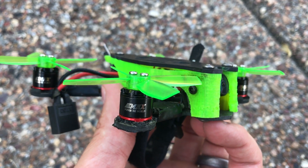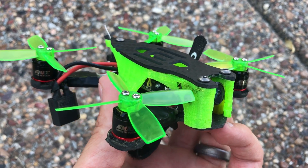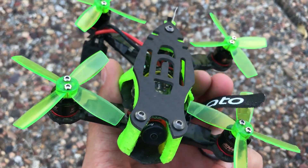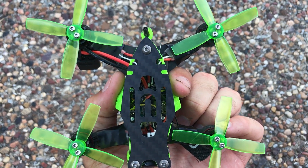Emax is coming out with some baby red bottoms, and I gotta say they're pretty freaking amazing. In this video we're gonna be taking a look at them — the flight performance — and talk a little bit about them. So buckle up, let's get ready to go.